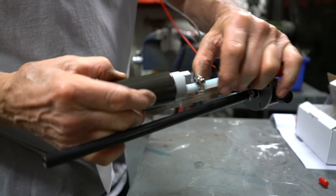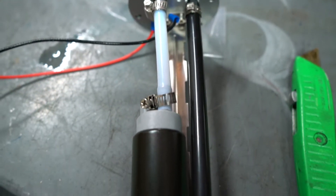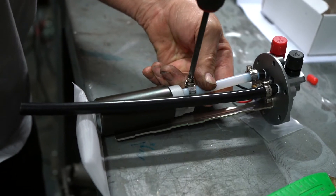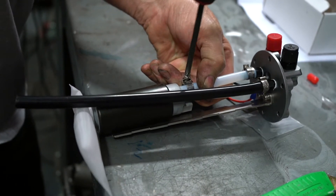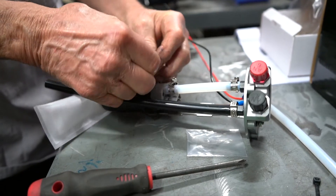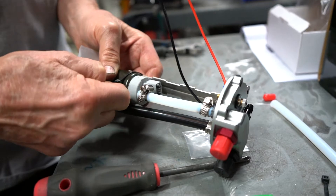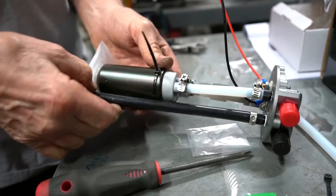Use gentle forward force when slipping the pump on, and then once we have it on, we can tighten down our hose clamps to secure the pump into place. Once the pump's clamps are tightened, we can now secure the pump to the bracket with the supplied zip ties. Be sure to locate one zip tie at the top of the pump and the other one near the bottom of it.